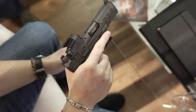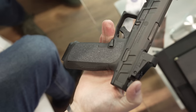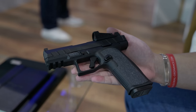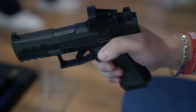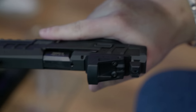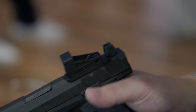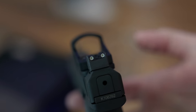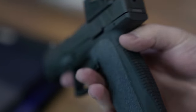It's got a polymer frame with great skateboard-tape texture that I like — it'll tear up your undershirt but it feels great. It has a nice little undercut. The trigger is surprisingly good too; the trigger's pretty awesome for a striker-fired gun. Striker-fired guns don't necessarily always have the best triggers, but this one is actually quite good — closer to four and a half pounds, I would say.